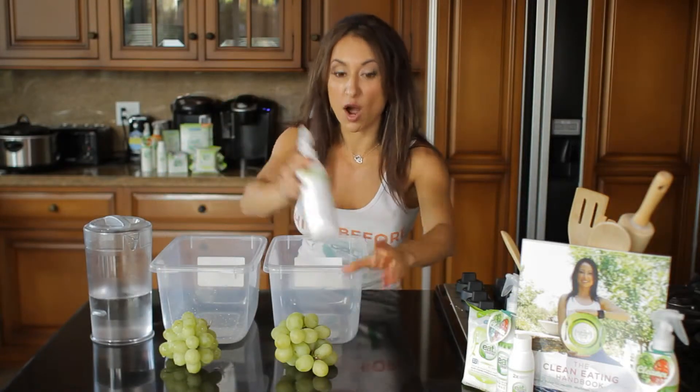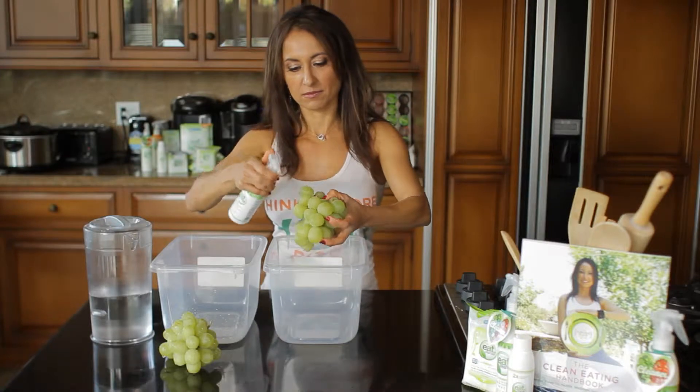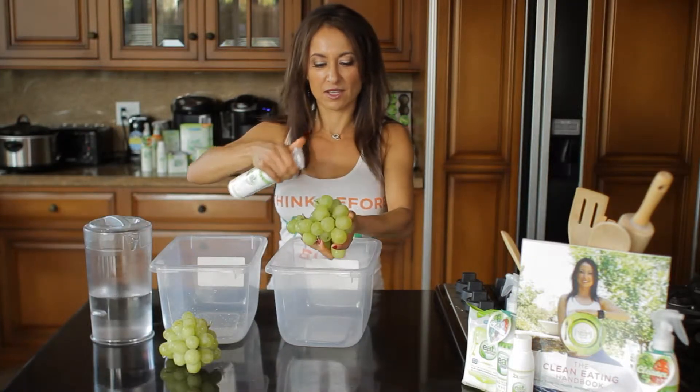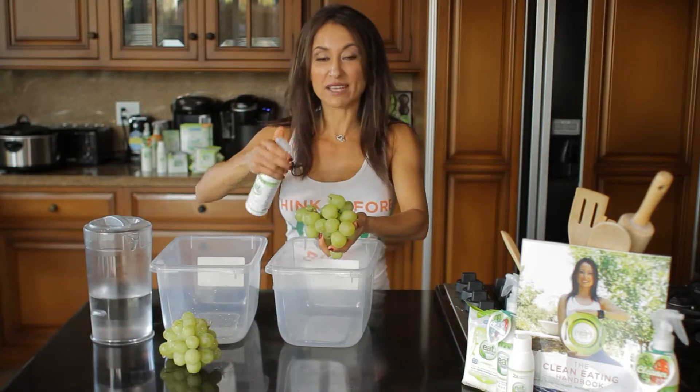This is how you wash your produce. Spray it with Eat Cleaner to remove wax, pesticide residue, and the dirt that can carry bacteria. Let it sit for two minutes, and then rinse.